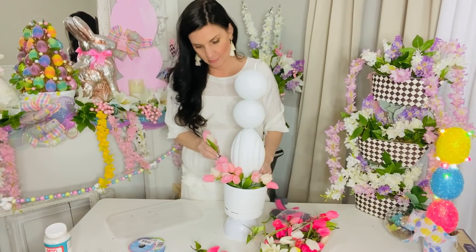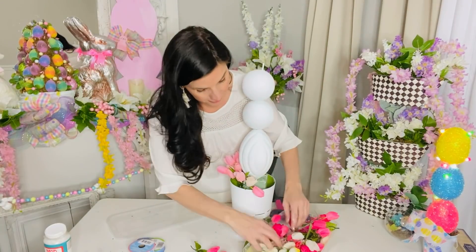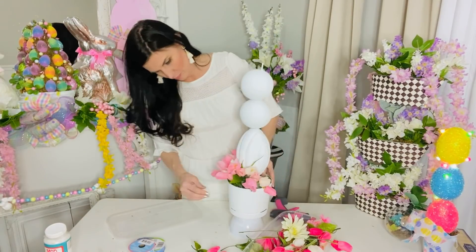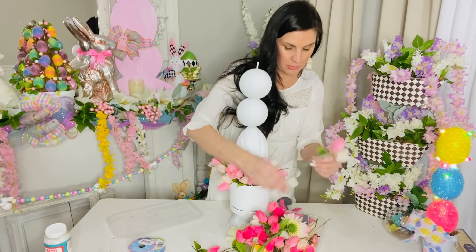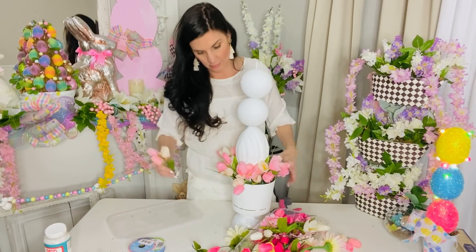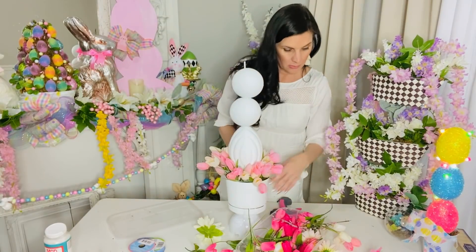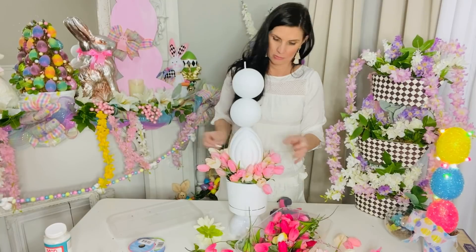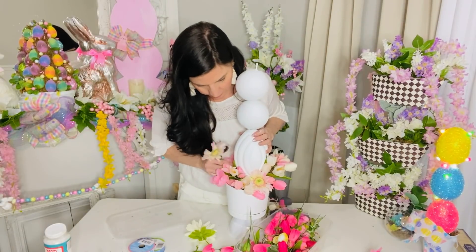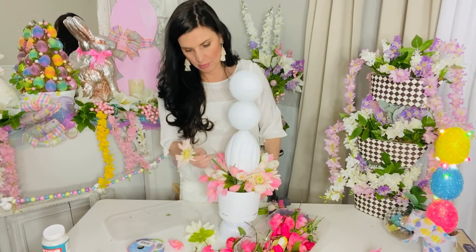I'll tell you a side note — I probably would have chalk painted these in advance, but honestly I didn't know if this was going to come together and work. Once it did, I was like, yes, we're going with this! Now I'm taking some tulips from Michael's — I believe they're about $1.99. Dollar Tree also carries tulips, so keep your eyes peeled. I'm just popping some tulips into the base of my planter. You can really use any flower. I'm trying to do a Dollar Tree take on the big Hobby Lobby topiary.